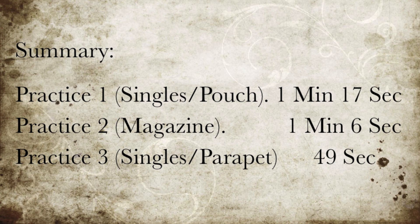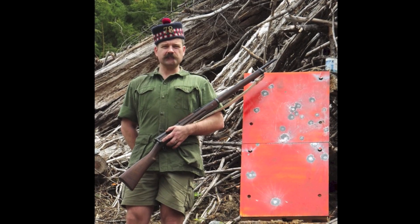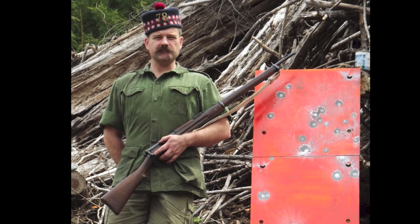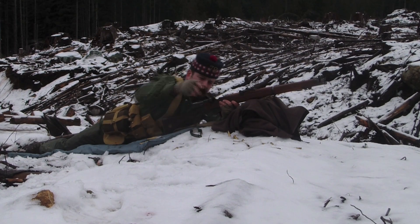While not scientific, the results are interesting nonetheless. It is easy to see why the next technological improvement was readily adopted, if not somewhat after the fact, due in no small part to the receipt of such effective fire from the Boers in South Africa. This of course was the adaptation of charger loading in 1903, a feature first found on that most famous of rifles, the SMLE.